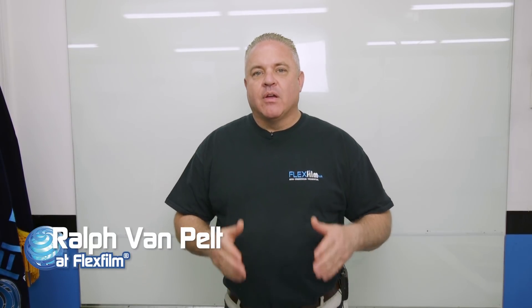My name is Ralph and I'm with FlexFilm. The purpose of this video is to show you our new adhesive technology on all our nano window films. I'm going to take this film and compare it to our old film to show you the difference, and then we're going to throw in some other brands that we know do very well in the market so you can see how it compares to everything else.